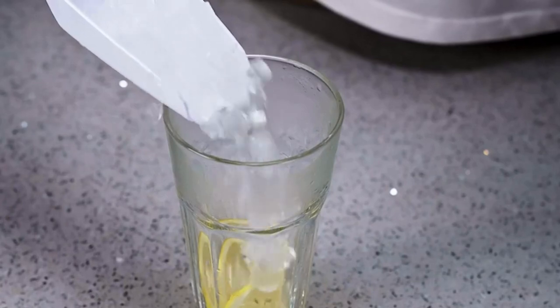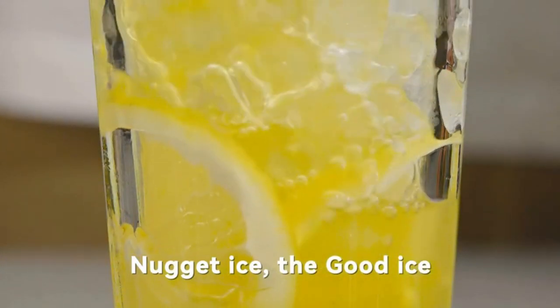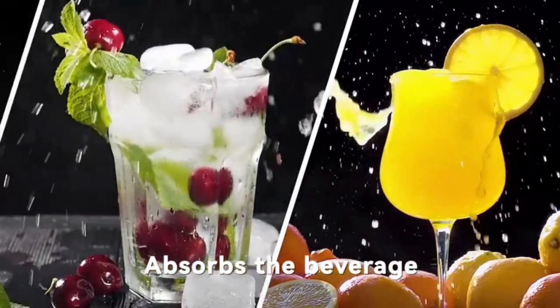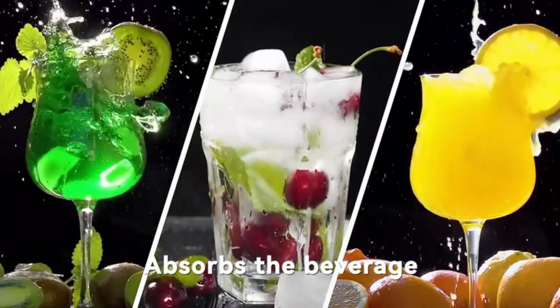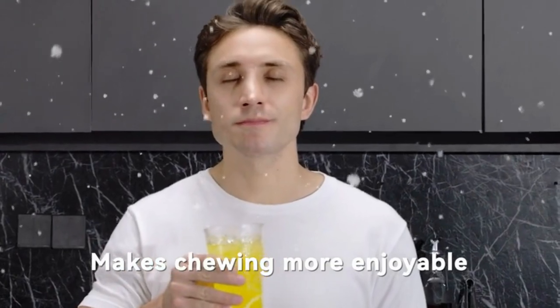Add Water Alert: the add water button will flash in case of low water. You can add water manually and easily move it or bring it wherever you need it. You can also add water automatically by connecting tap water to the ice maker with the included 10-foot hose. Ice full reminder and self-cleaning feature are also included.